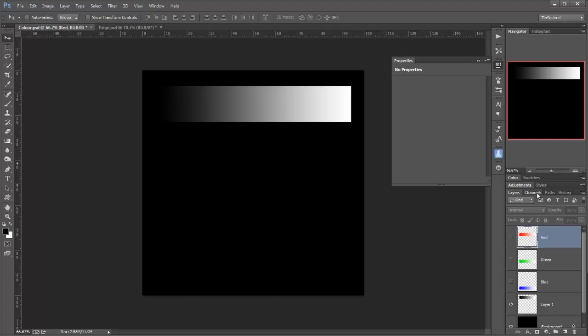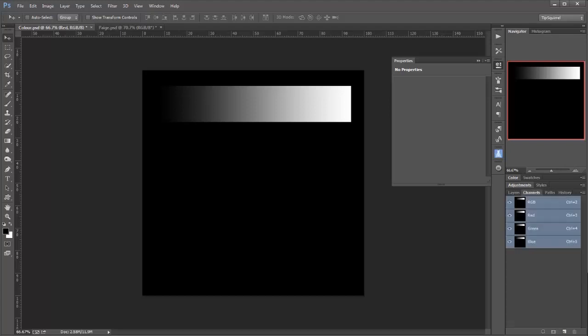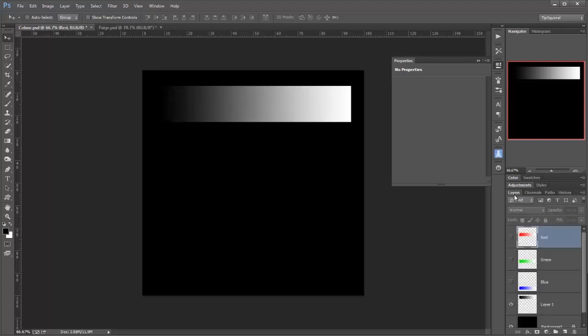Now if I go over to my channels you can see how this is being made up. If I click on the red, where it's the whitest that's when full red is coming through, where it's black no red is coming through, and between that varying degrees of red. But it didn't look red, because exactly the same is happening with green and with blue. And so that means we get shades of grey.